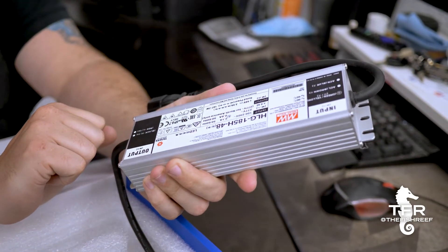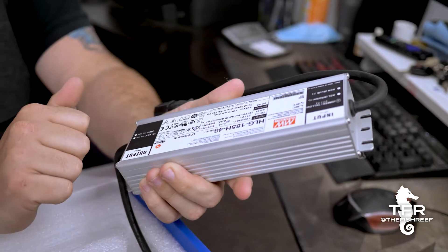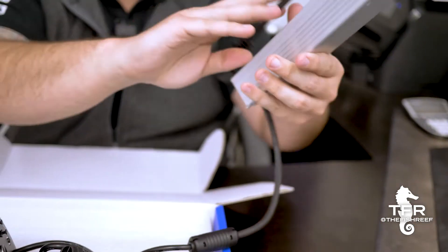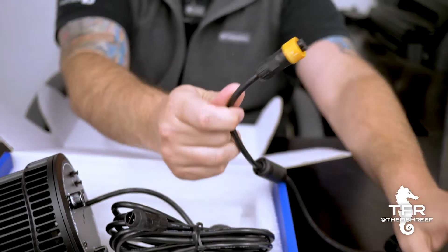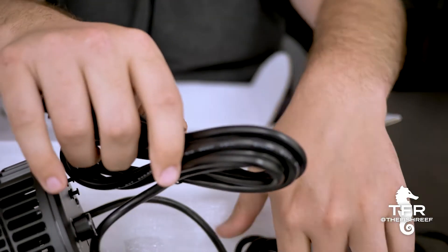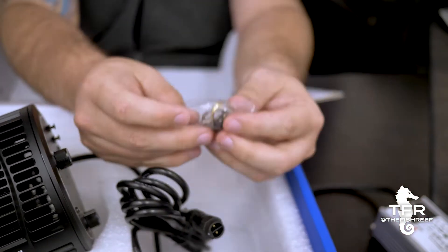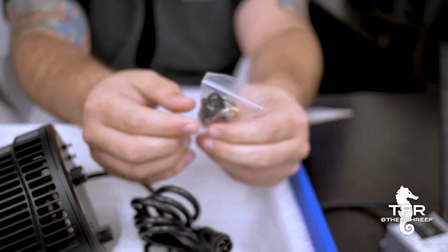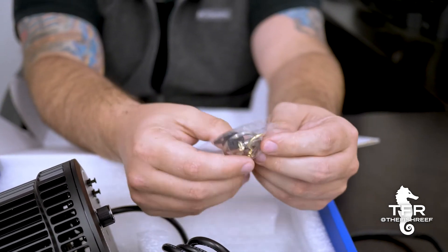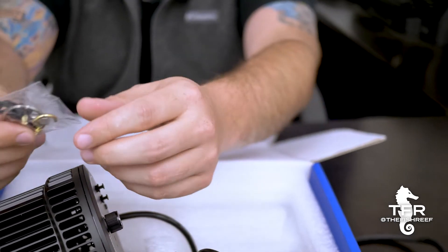This is the power brick for the Kessil AP700 and the AP9X. It's got these cool quick connect and disconnect connectors. And it looks like we got some metal hanging hooks — so if you're putting this inside a canopy, you can just screw these into the canopy and hang the light on there. We use these a lot on installs.